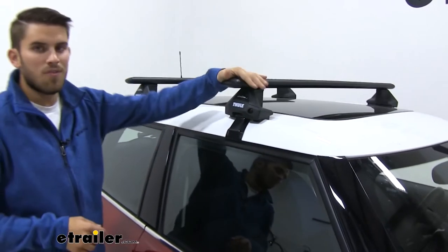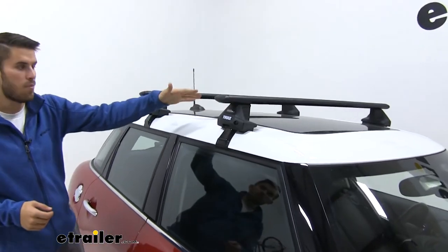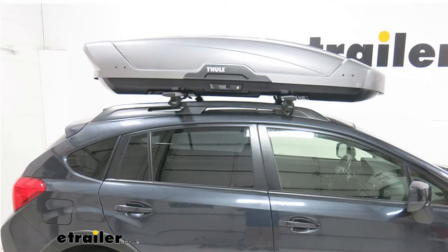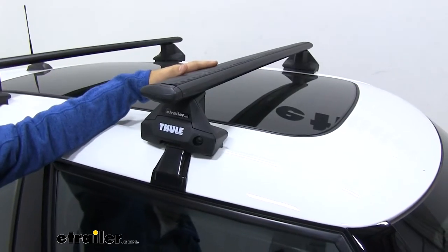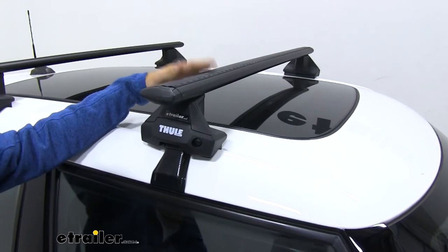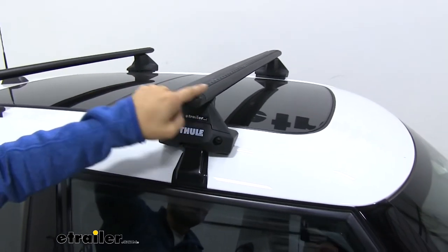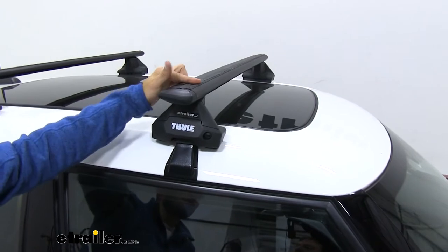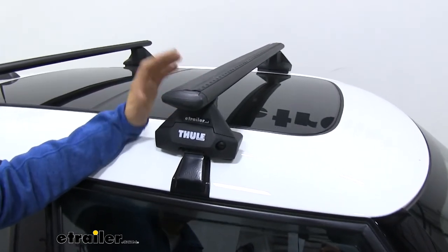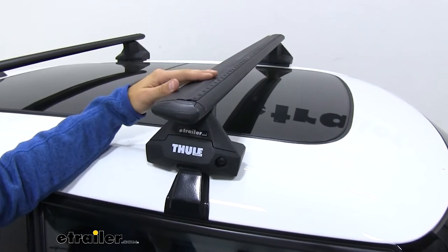This is going to allow you to get any of your favorite rooftop accessories loaded up here, whether you have a bike rack, kayak carrier, or maybe even a small rooftop cargo box. Up top we're going to have our 47-inch long Wing Bar Evo Cross Bars, which are really nice and durable with a nice aerodynamic shape. That combined with the rubber stripping up top is going to help cut down on wind noise and drag, especially compared to a standard square or round bar roof rack system.